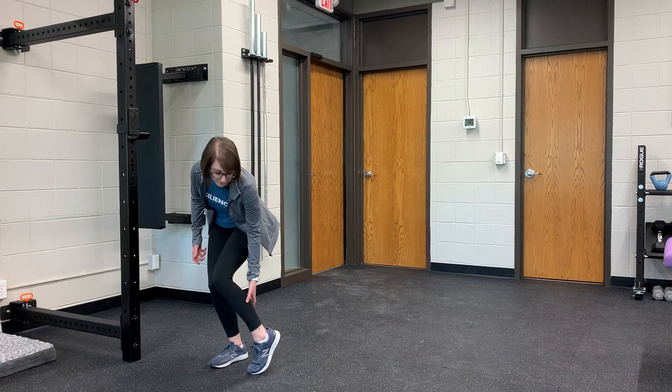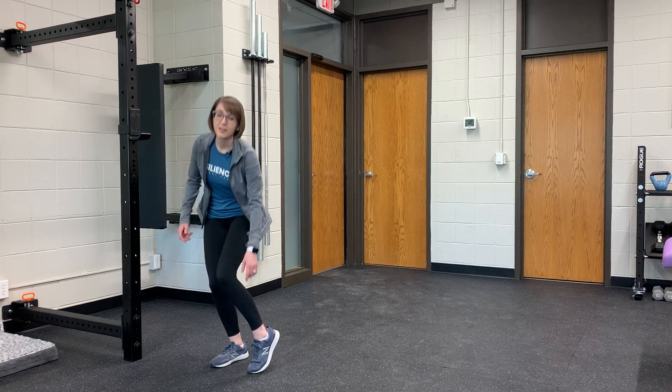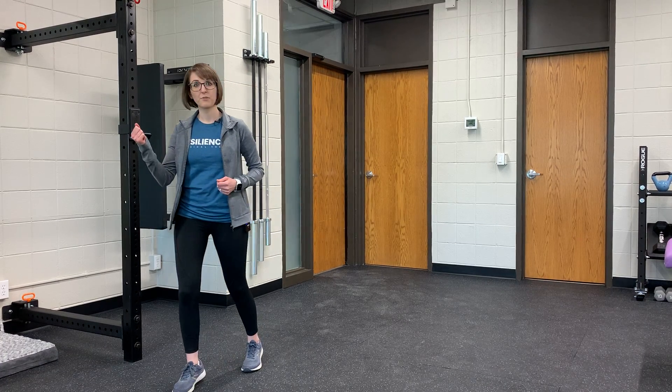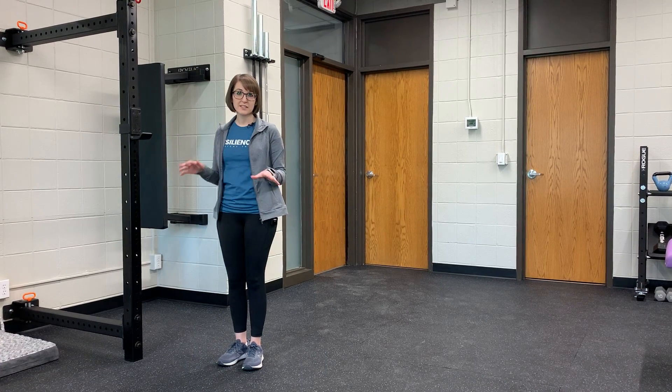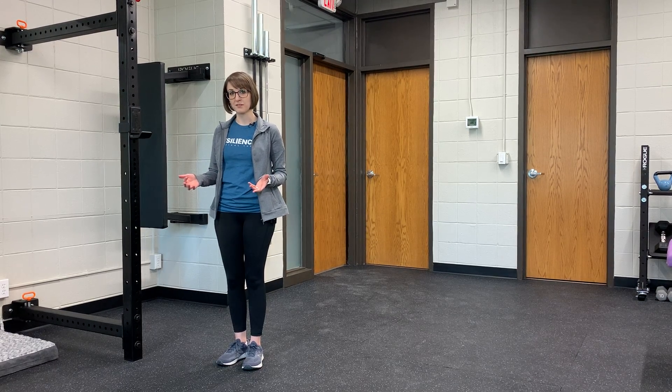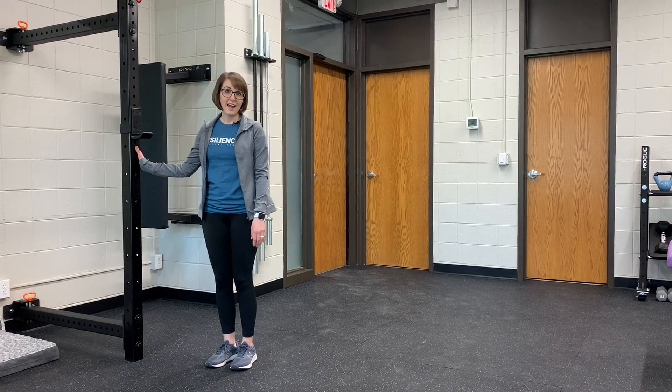That muscle is kind of further down in your calf, and the soleus actually contributes to about 50% of that vertical force as you're running forward. So there's a really easy exercise that you can do to help improve the strength and endurance in that muscle, and that's bent knee calf raises.